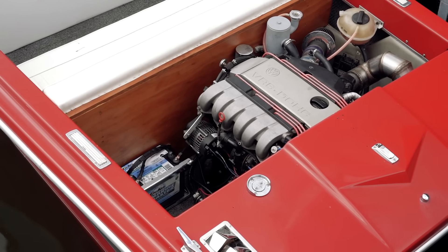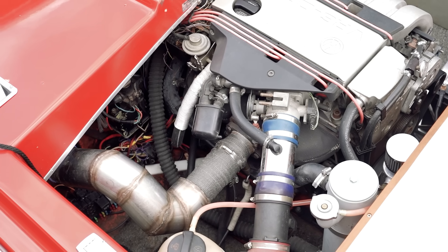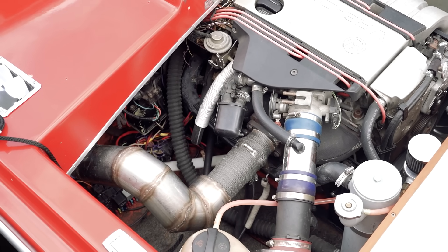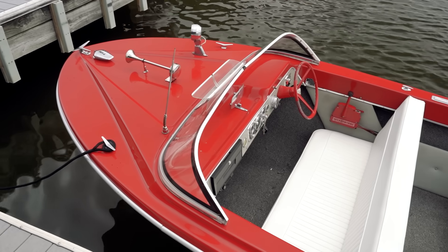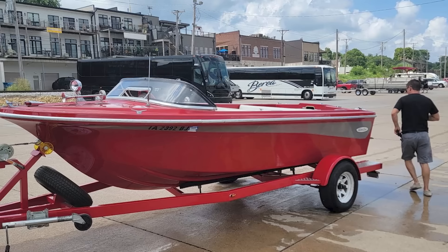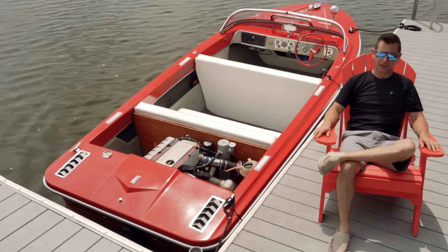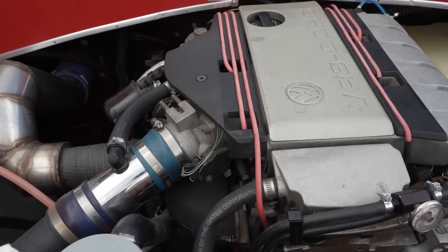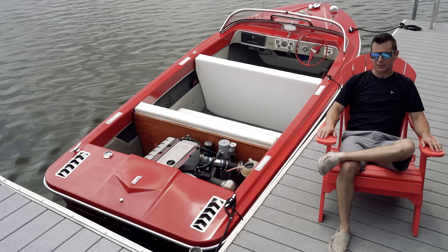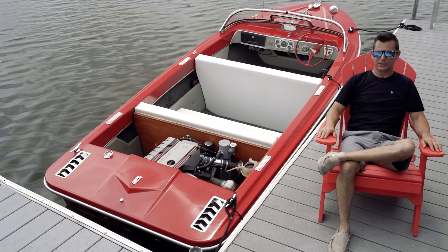My memory on this build is a little fuzzy because I did it about 10 years ago and unfortunately that was before we had good cameras on cell phones. It's kind of an ongoing project — I've got it to the point where it's reliable and I can take it out and enjoy it. I'm looking for a building big enough to tear it apart, rebuild the boat itself, redo all the wiring properly, and make it look decent. This year I bought an Eaton M90 supercharger and eventually that'll go on there to give it a better sound and a little more kick.